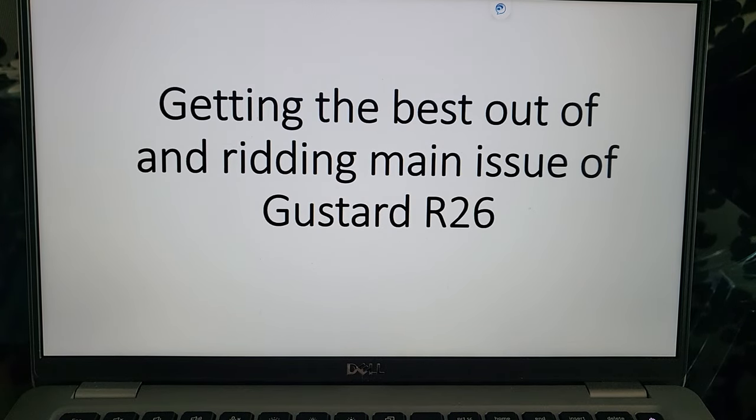Hi, good afternoon everyone, thanks for tuning in. I'm very happy to receive some of your questions from my previous videos on how to make it better, as well as what other things I did to test or bring the best out of the GoodStart R26. Today I'm going to share what I've done with GoodStart in the previous weeks. Pardon me as I am not a pro YouTuber or anyone doing this for a living — I'm just doing this for fun.